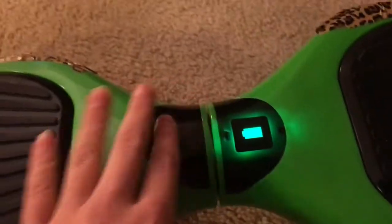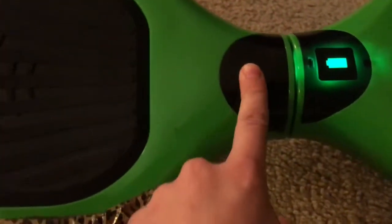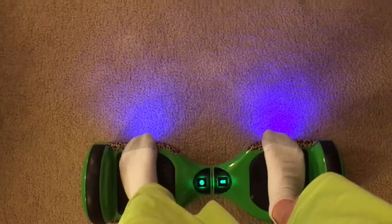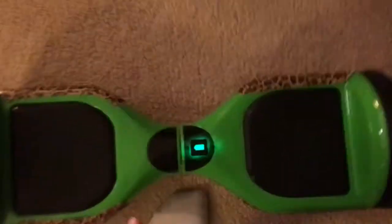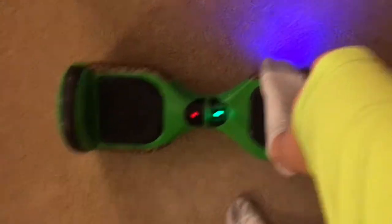Once you get on, this light will either turn red or green. Let me hop on here and get my footing. See, this is green - that means it's self-balanced and you can ride. Let me roll it over to show you what happens when it's tilted.